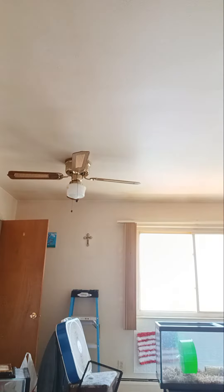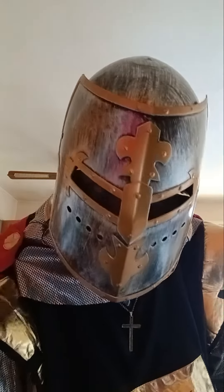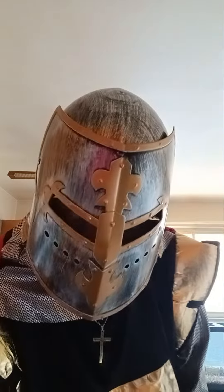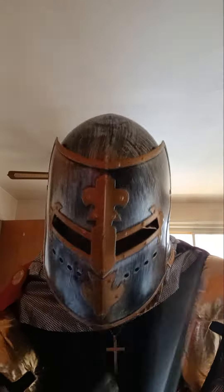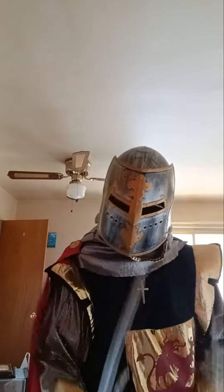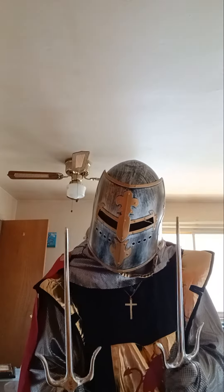And then, when you're coming against those that act like they know Kung Fu and Jiu Jitsu, you just go — Spartan style.